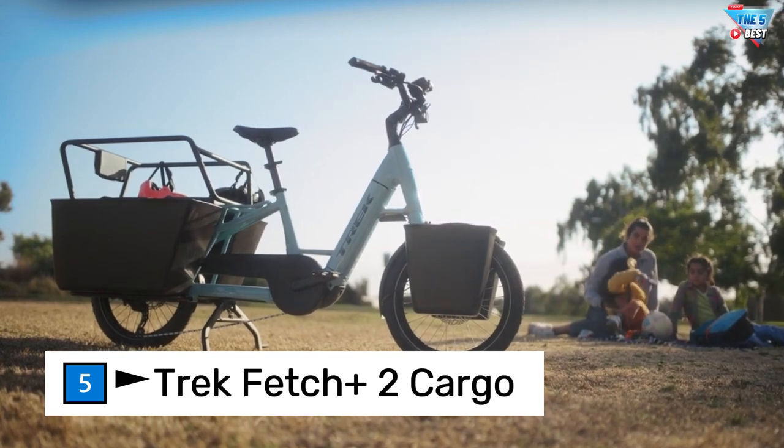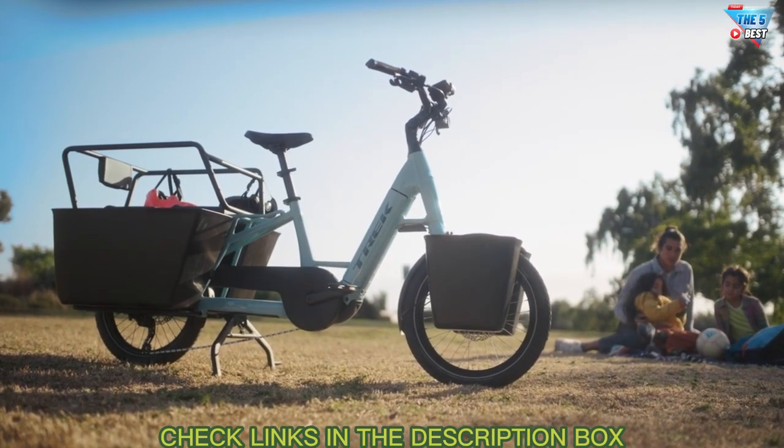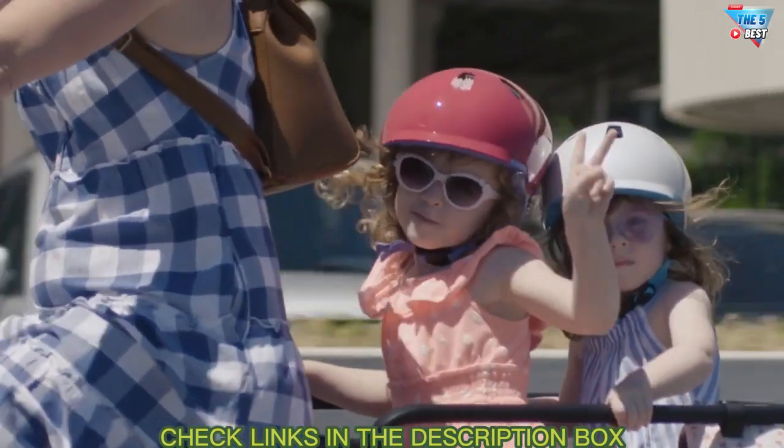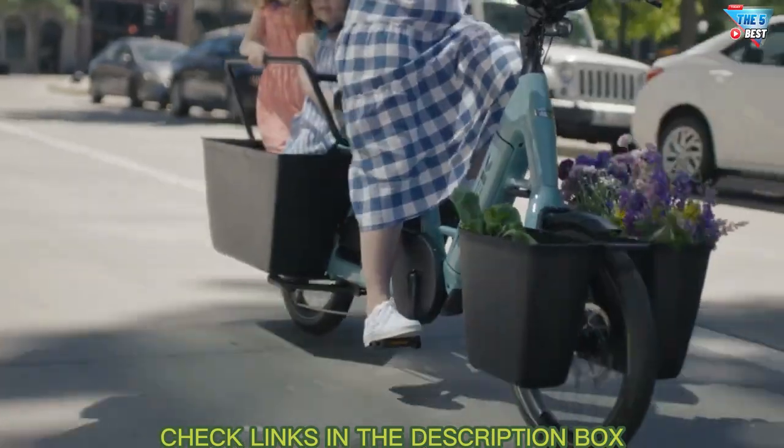Fetch Plus 2 is Trek's new cargo e-bike that's designed for taking care of business without using a drop of gas. Fetch Plus 2 has the capacity and powerful electric assist to carry kids, cargo, or both.